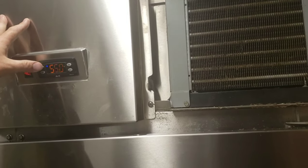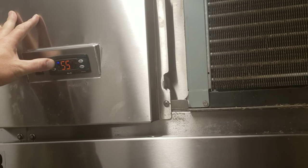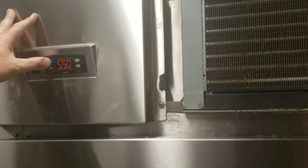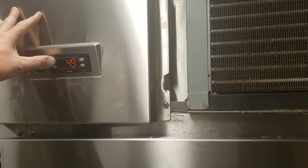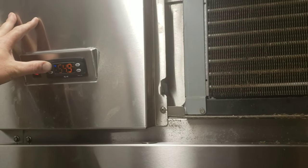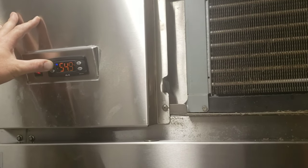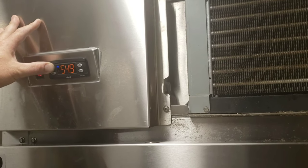I'm going to try that manual defrost one more time — maybe I didn't get out of settings. Better safe to double check than sorry. Yeah, it's still... by now it should have gone in. We'll hold it a little longer just for the heck of it. Yep, seems like it ain't going to go into defrost. Well, we know what to do.